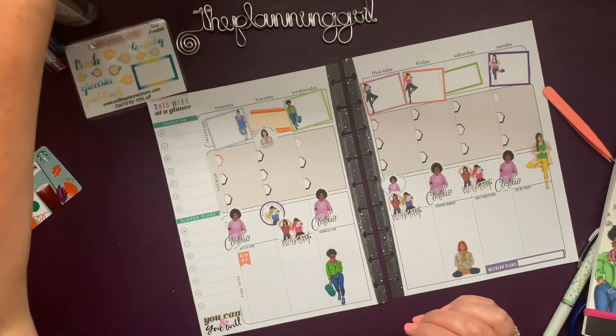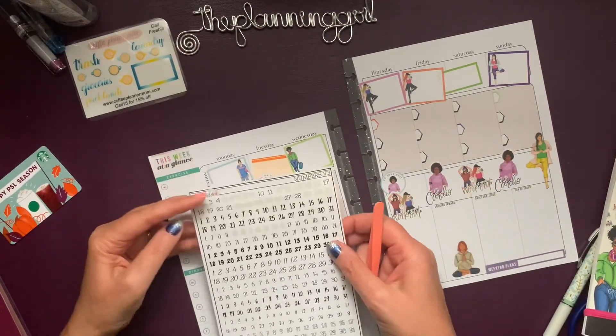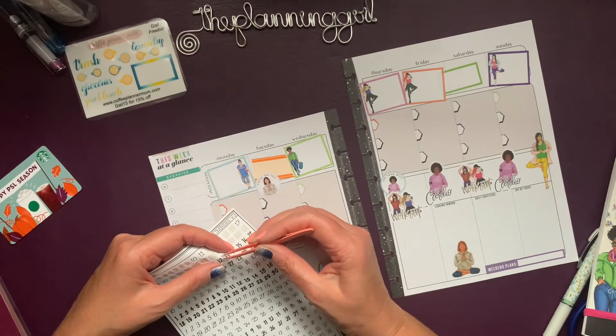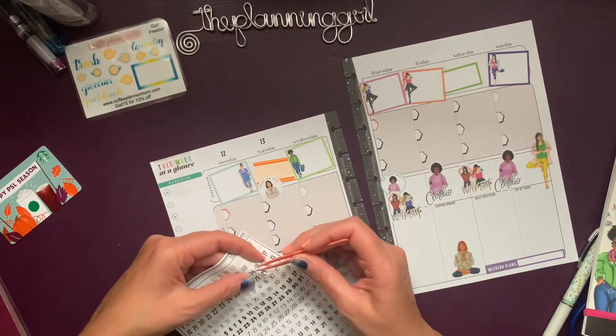Where are my numbers? Here are some. Monday is the 12th. These numbers are a sheet I picked up from ExoMama Plans.